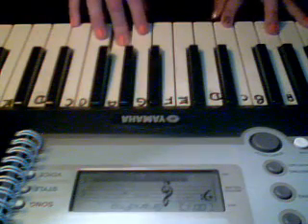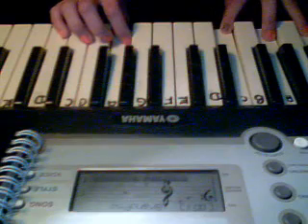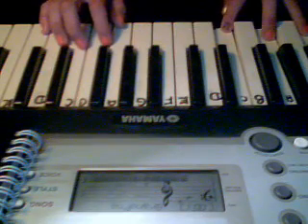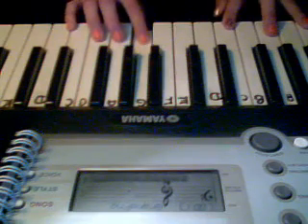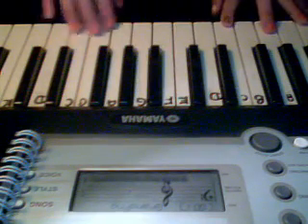Take your right hand and play A, A, G, A, A. Here we go. You're going to go A, C, A, G, A, G. So it's going to stand like this.